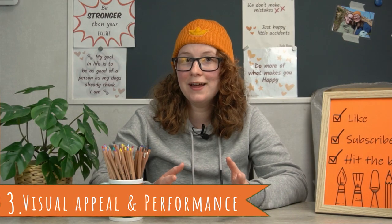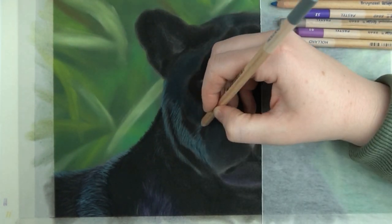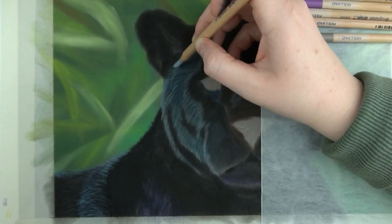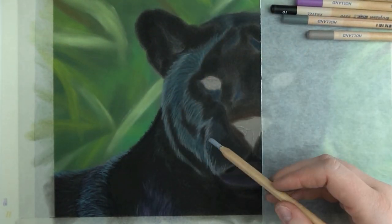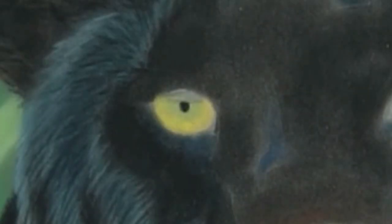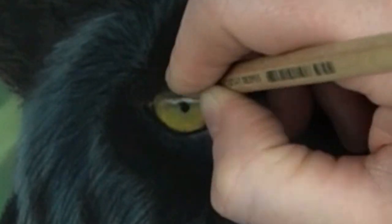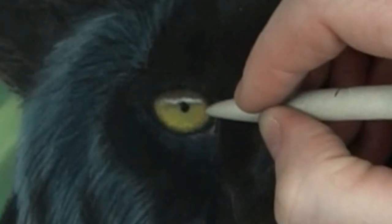Next up, their visual appeal and performance — the most important category for me. How do these pencils look on paper and how do they perform? Honestly, the pencils did surprise me in a good way when it came to the vibrancy of the colors, because for a pencil where the lightfastness is unknown, they did disperse a lot of pigment. The colors in general were very vibrant and strong. For example, if you look at the highlight in the eye of the Black Panther, you can see how the white pops. I do have to add that I try to leave my paper blank when I want my white to be really white. Nonetheless, there was some white on top of the other colors and the vibrancy of the white really took me by surprise.